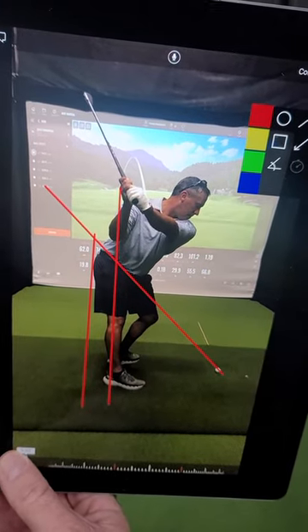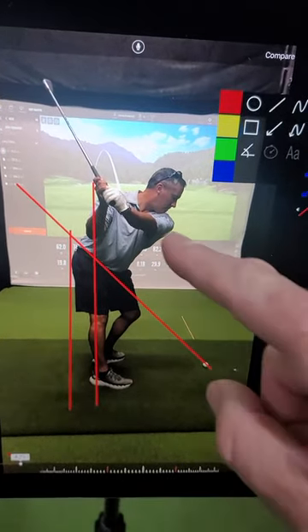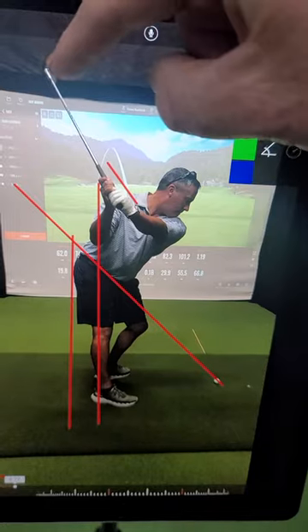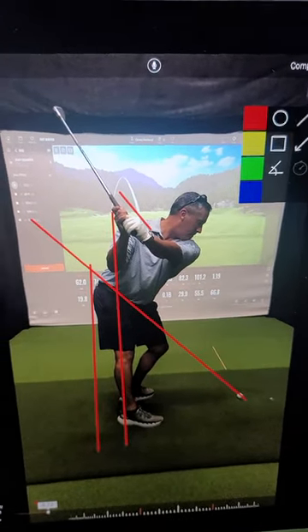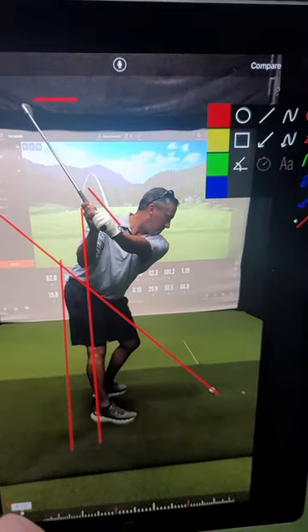The right shoulder is actually working more into an externally rotated position on the backswing to keep the face square. All you did was go external with the right shoulder and let the face rotate open. Now if we look at the back of your left hand, it's fairly close to the top of the club — it's not shut facing the sky anymore. It's rotated open because your right shoulder lets you go external.